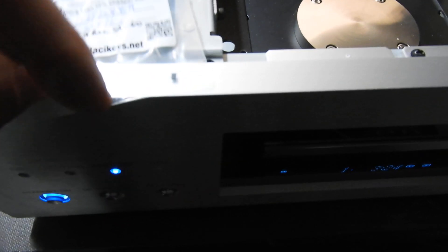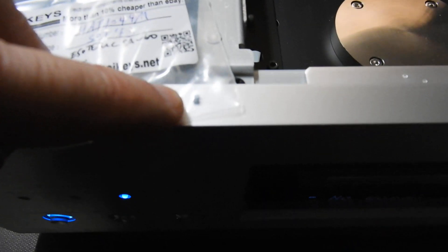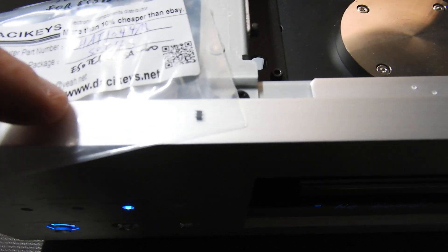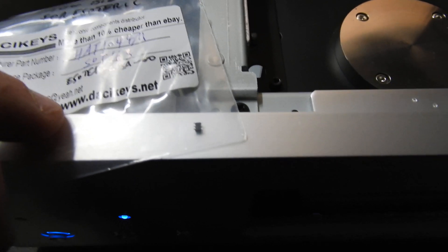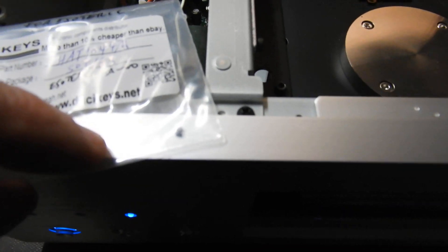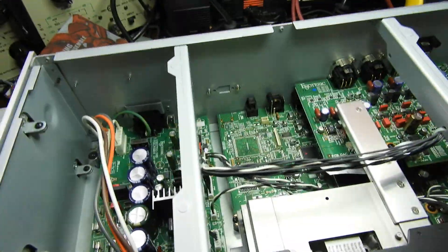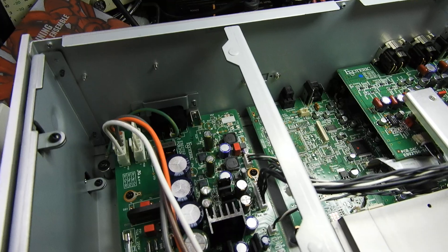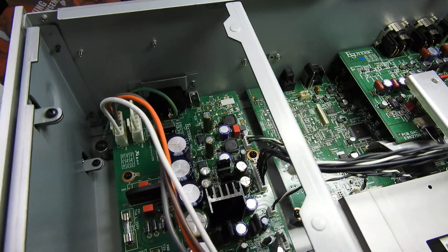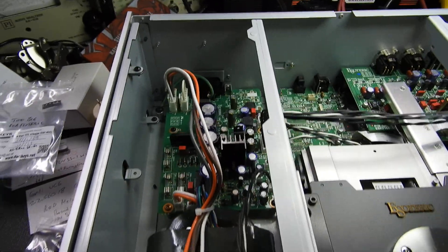That FET is surface mount — it's that big. It's a six-pin device, and my soldering iron tip is wider than two of those pins. The problem with such high density is it's hard to work on, hard to remove anything; you have to remove adjacent components to get to it.